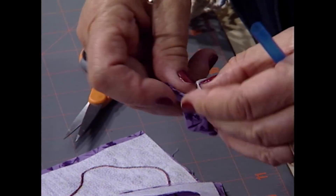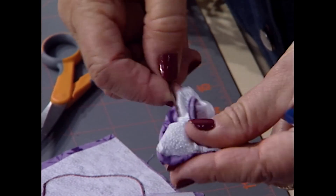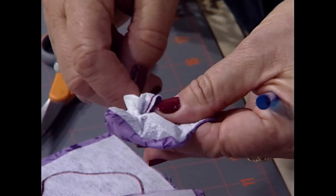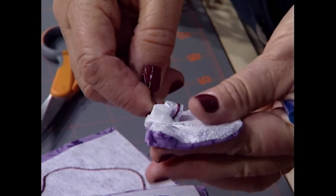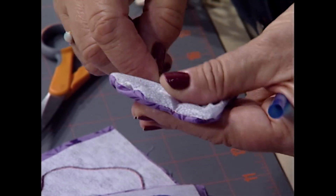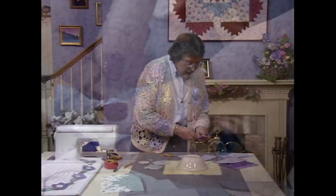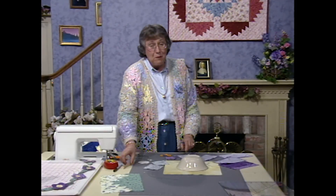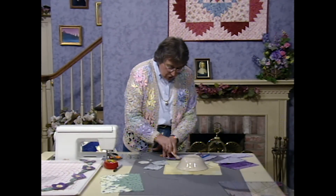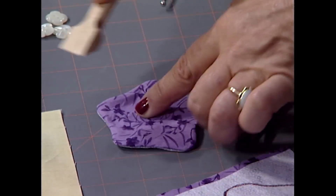Once you get it started turning right side out, you can go ahead and finish with your fingers. Run the bodkin around on the inside of the fabric, just pushing and poking that out. Get it all smoothed out, and once you have nice edges, lay it on your table. Pick up another tool — this is called a wooden iron. All you need to do is just press from the center of your flower to the outside edge, rolling that interfacing over.